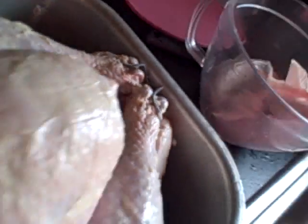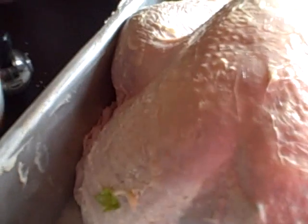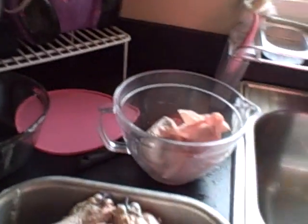Your turkey will look like so. The wings are tucked in, held together, and the back looks like that. Use this and stuff it underneath there. Then I take an extra stick of butter and put half in the front and the rest in the back.